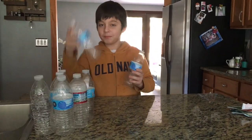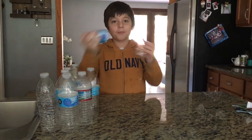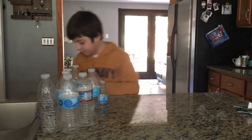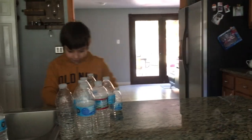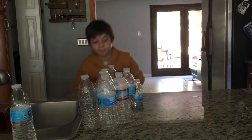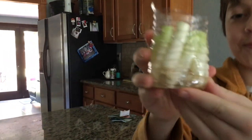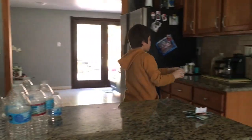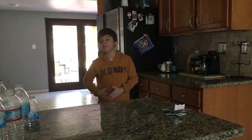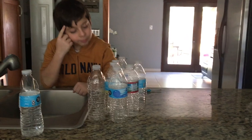Hello guys, today we are going to use a recycled bottle to make a little cup, then we're going to put some water in it and use green onions — just the bottom half where the roots are. I already did this and look how it looks. We're going to wait until it fully grows and then we'll see what happens. We're just going to put it on the side for now.